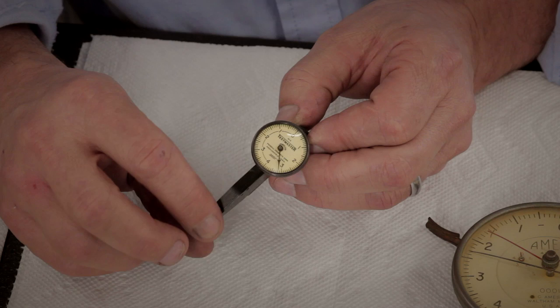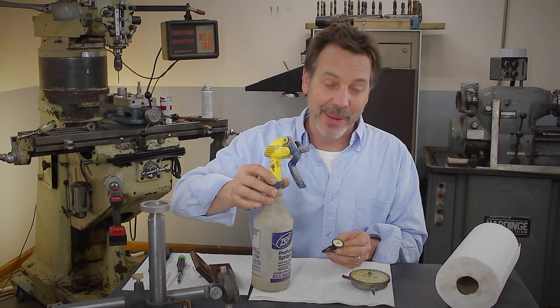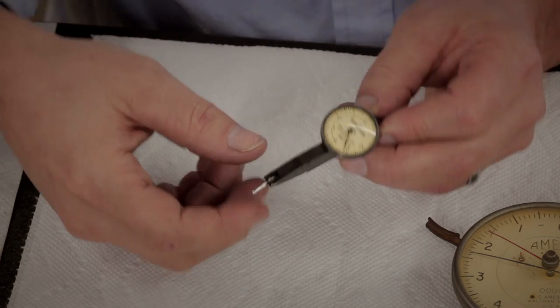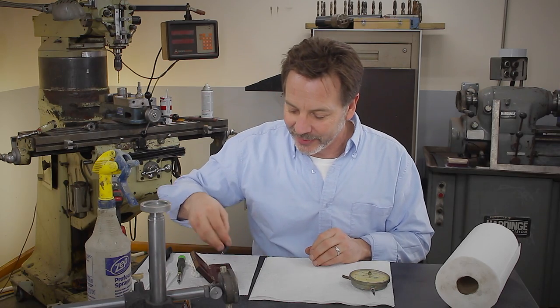Now I didn't pay much for it — I think I paid $5 for it or something like that — but when I got it, the needle didn't move at all. And all I did to clean it was I literally just took a spray bottle with paint thinner in it and just sprayed it in certain areas and wiped it down, and brought it back to operating condition in just a few minutes. And we're going to do the same thing with this Ames gauge.